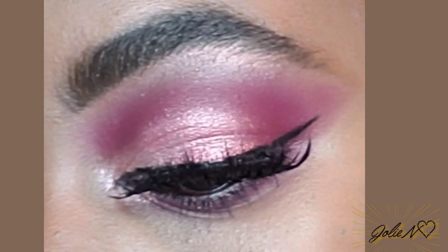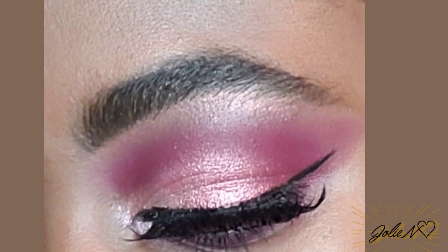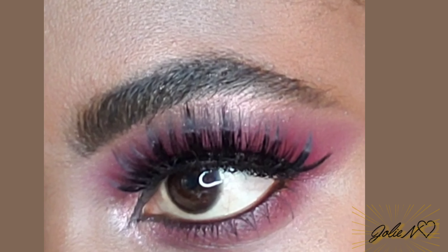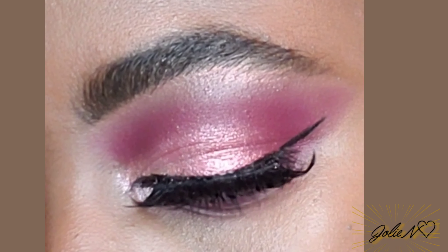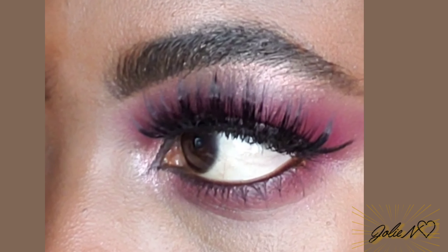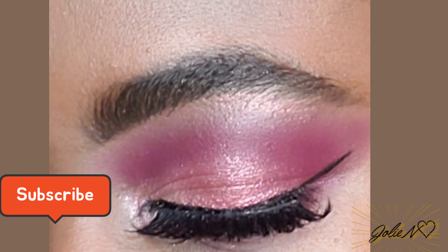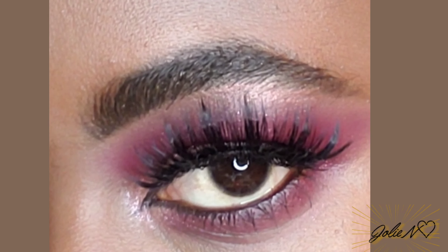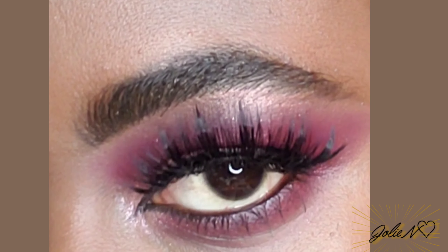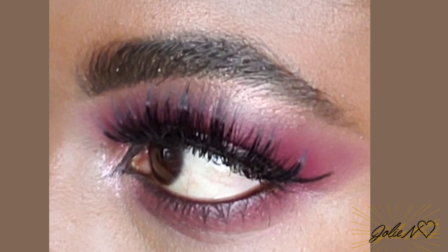Using the fluffy brush to blend everything out together. Then I went in to do some eyeliner, put on my lashes, and that's the final look, you guys! As you can see, it was very very simple and easy to do. I hope you guys like this video — don't forget to give me a thumbs up, leave a comment down below if you have any comments, and I'll see you guys in my next one! Bye guys!